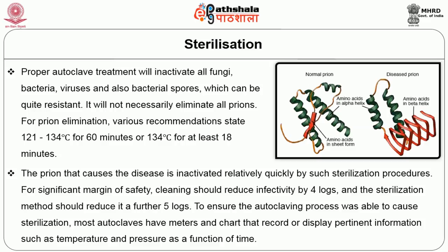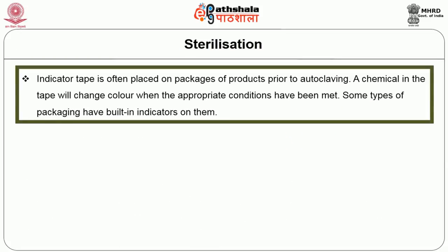To ensure the autoclaving process is able to cause sterilization, most autoclaves have meters and indicators that record or display pertinent information such as temperature and pressure as a function of time. Indicator tape is often placed on packages of products prior to autoclaving. A chemical in the tape will change color when the appropriate conditions have been met. Some types of packaging have built-in indicators on them.